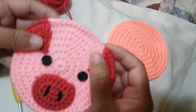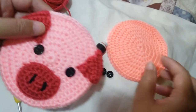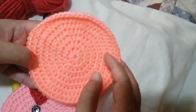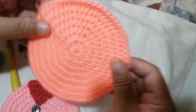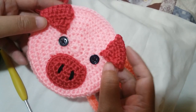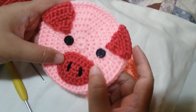So for this project, you will need to make the base part in pink or peach color. The base part is this one. I will put the link for that tutorial in the description box below. In order to put the features, you will need to make that first. Today I'm going to show you how to put the features like the ears, the eyes, and the snout part of the pig.